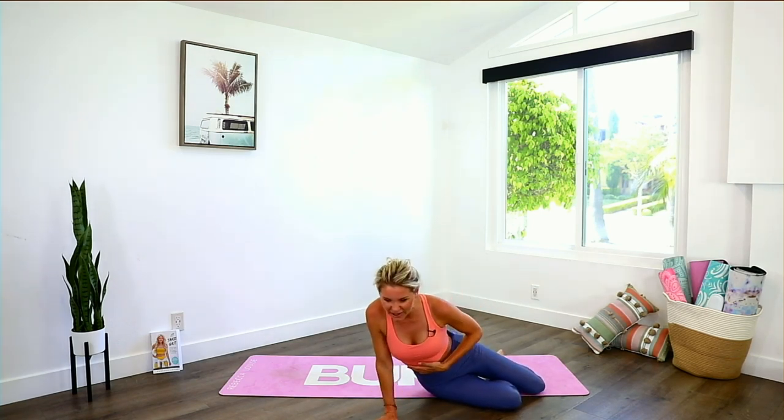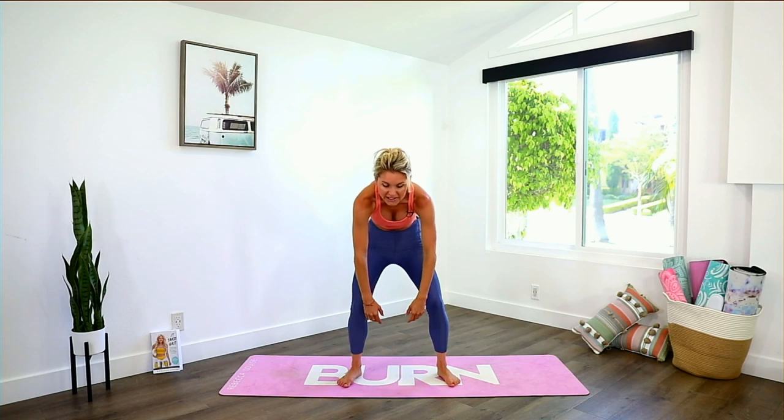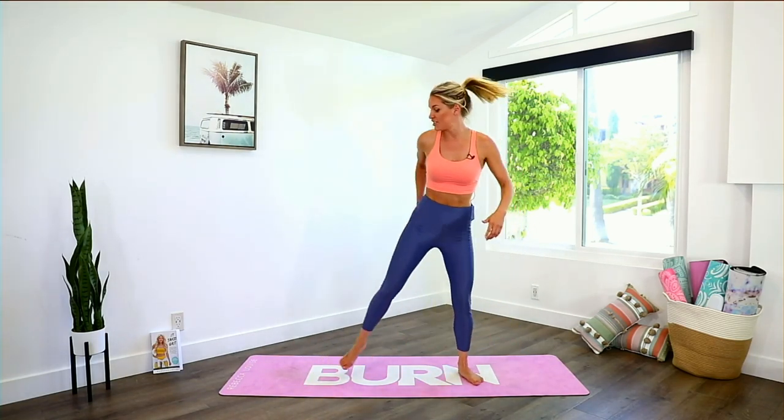Roll all the way up. If you felt at least one little burn in your oblique, write number two in the comments. Come up to standing, take a little sip of water, shake it out. Every time you get to a certain point and start to get tired, you have to change your physiological state. Shake it off — if your body is slumped, you're going to start to focus on the negative. Keep your chest up and we're going to take it into some curtsy lunges, working this side hip.